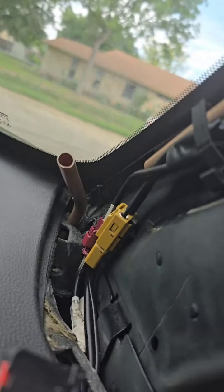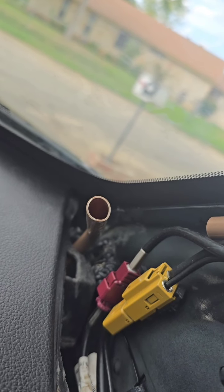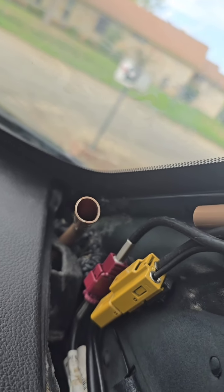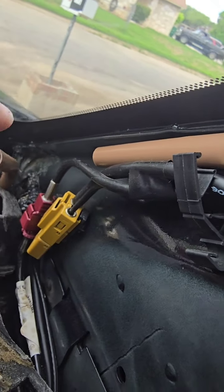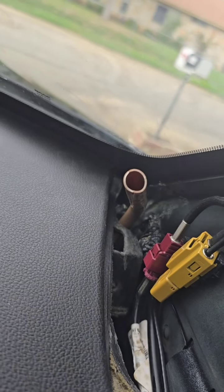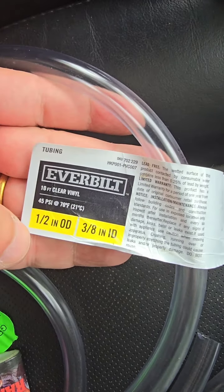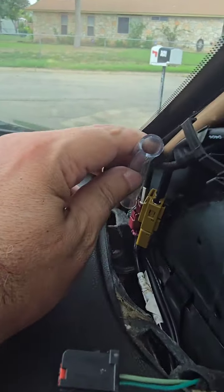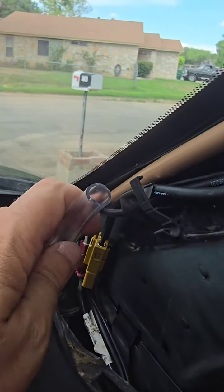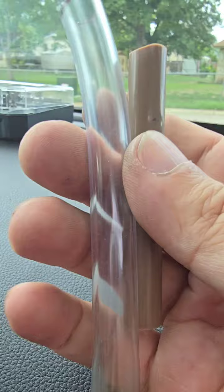I can hold that rubber connection point firmly so I can get a strong insertion from the top with the original lining. Now I need to connect them back because there's going to be a gap. For that, I bought half-inch diameter clear tubing from Home Depot. I cut about six inches and I'll trim a little from the original tubing so I have connection points for both ends.